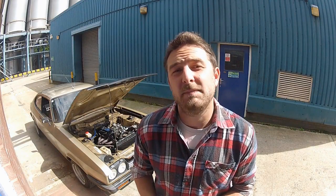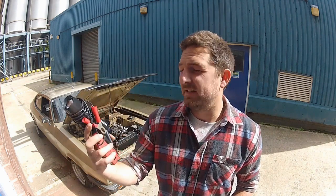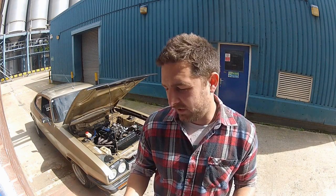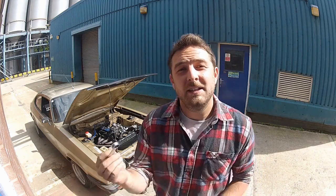What are you going to need to perform this operation? Well, the good news is not a right lot. One of the more specialist bits of kit you're going to need is a timing light like this one. This is about as basic as they come — I think it cost about £30 — but for what I'm going to do today it's absolutely fine. Chances are the only other thing you're going to need is a spanner or a wrench of some kind, and in the case of this engine it's a 13mm.